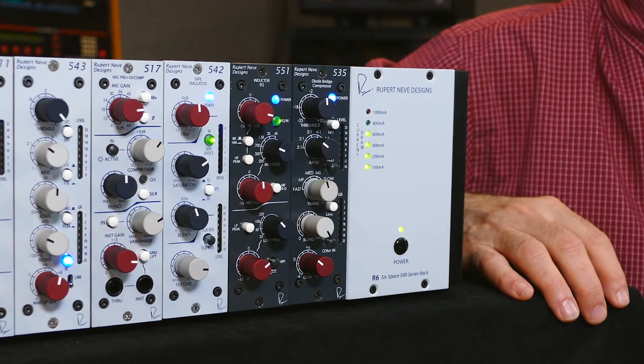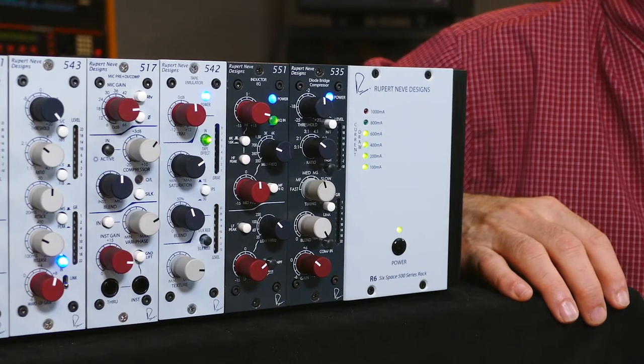Hi, I'm Jonathan from Rupert Neve Designs and I'm going to show you how to set up and use your new 535 500 series diode bridge compressor. Remember that all 500 series modules require a separate 500 series rack and power supply. Today we're going to be using the Rupert Neve Designs R6.